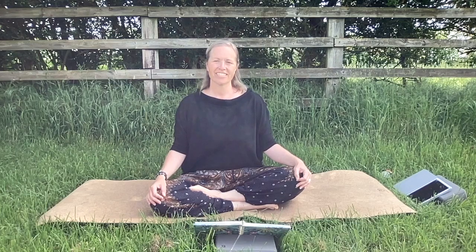Hi there yogi friends and welcome to this 30-minute yin practice with me, Wandering Alice. Today the theme is nourish, because in our last practice we rooted into the earth and we thought about rooting and being present and feeling safe, and I think that in order to do that successfully we must nourish ourselves.